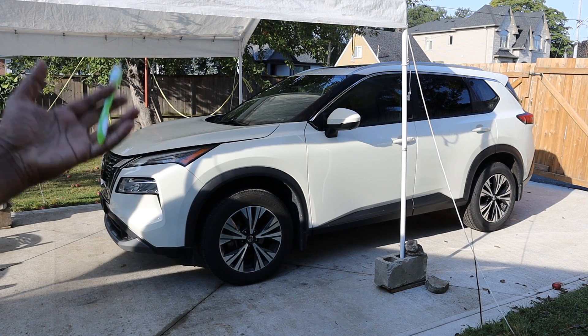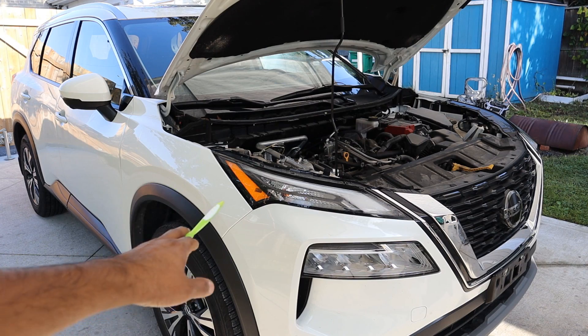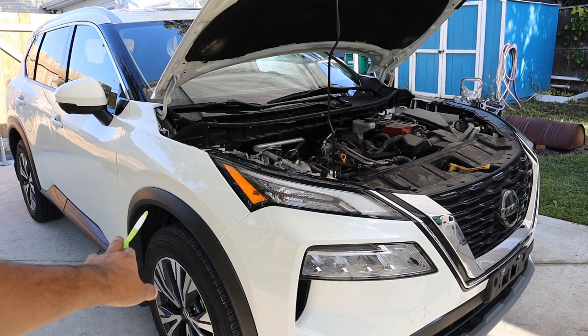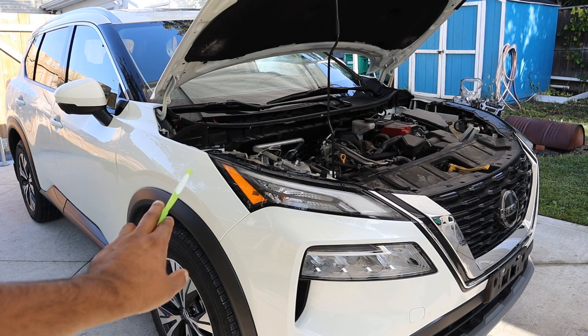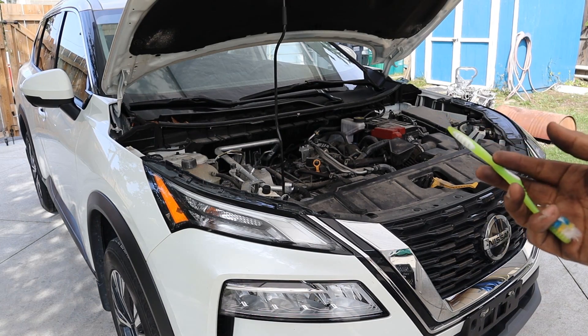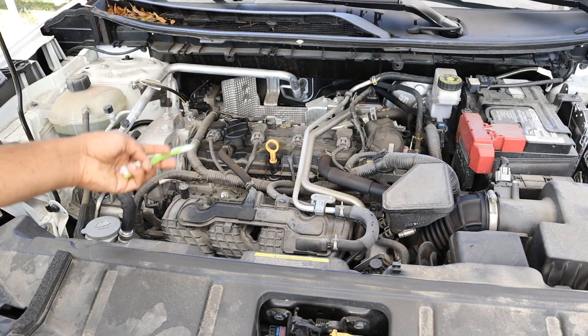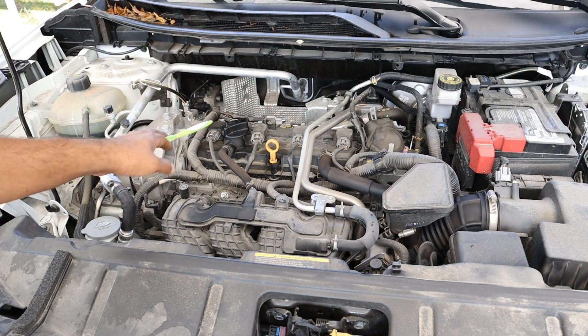Today we're going to be taking a look under the hood and underneath the Nissan Rogue to see what's inside and how it works. This vehicle is designed for the masses who want something very functional, so we're going to see mechanically just how simple things are laid out and if it's also just as functional. If you ask your kid to draw a soccer field, a school, or even a house, they'd probably draw one of these in front of it.